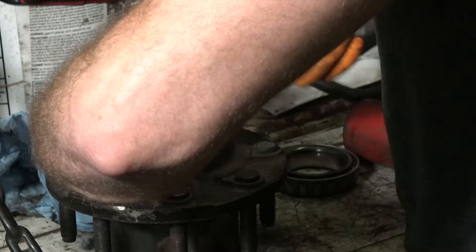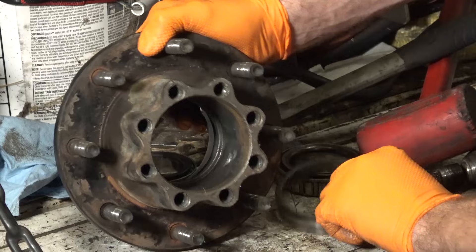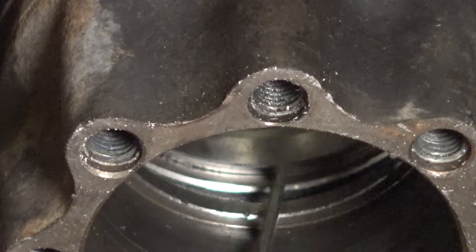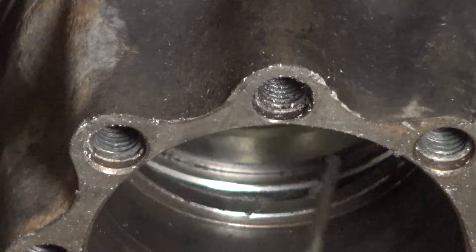It's all the way in there. If you look right in here where that edge is, you're looking for this race to meet with that edge all the way around — make sure it's seated all the way around. Because if you don't, you'll get a false positive whenever you go to tighten your wheel bearing down. You'll tighten it, but it's not fully set, and as soon as you lower the vehicle and drive, that race will recenter itself and get sucked in, and then your whole wheel hub is loose.